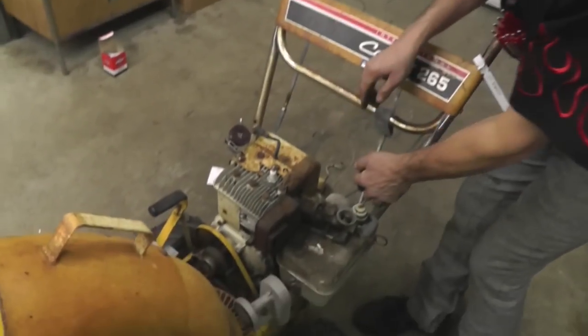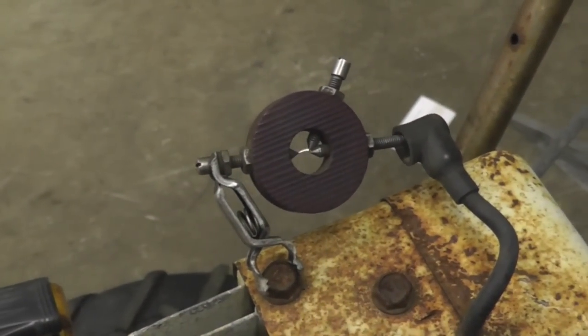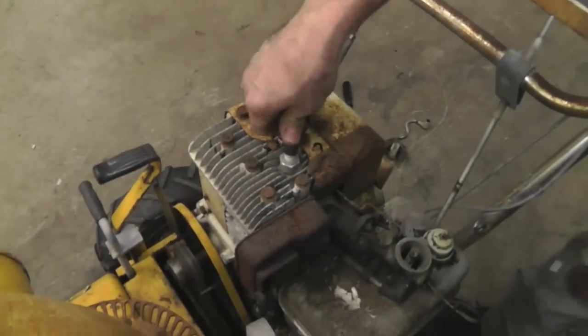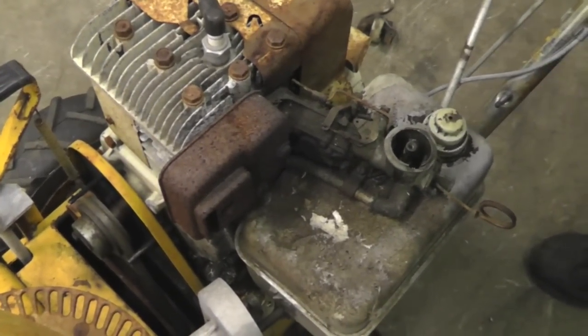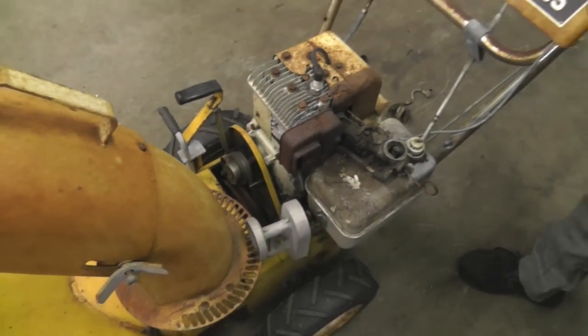Alright, I've got the spark tester all hooked up and ready to go to show you it's going to spark. Get the camera on here — see? Sparky spark. There we go. I'm going to give it a little shot of juice there. See? There you go. There's your spark.